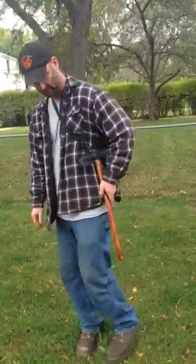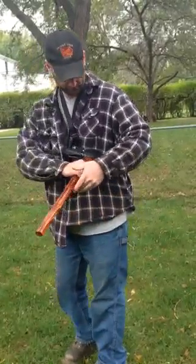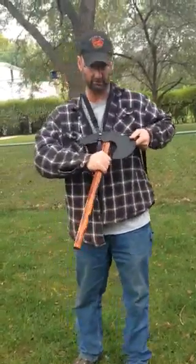So it's not the traditional pull it out like this — you cannot pull it out. You have to bring it up in front of you like this and pull it out.